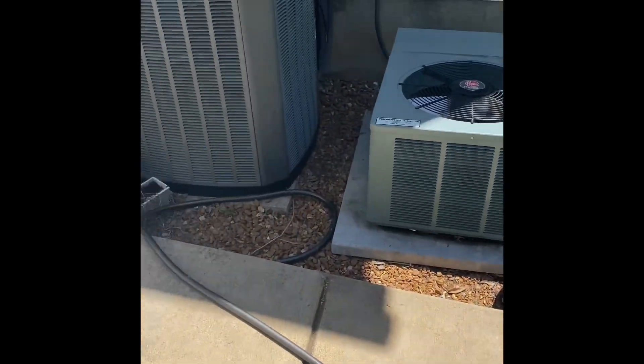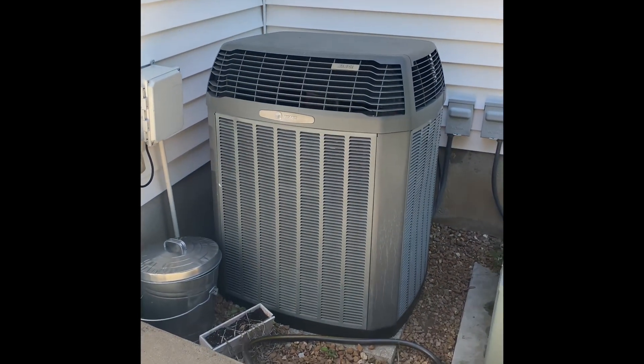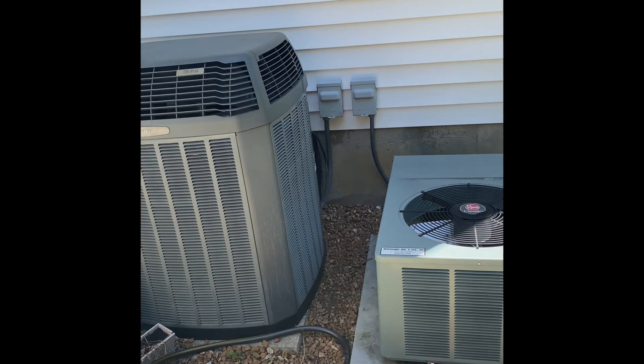We're at Kurt's house doing an air conditioner replacement. He's got two units out here — the one on the right takes care of the second floor, and the one on the left takes care of the first floor. We'll pull the left unit out, set our new one back down in the same location, put a disconnect box on the wall, then flush, pressure test, and re-insulate all the refrigerant lines.